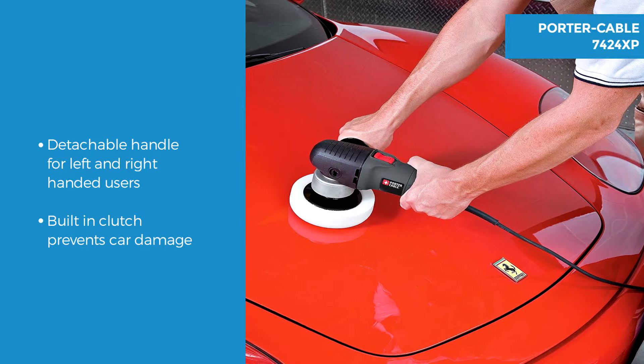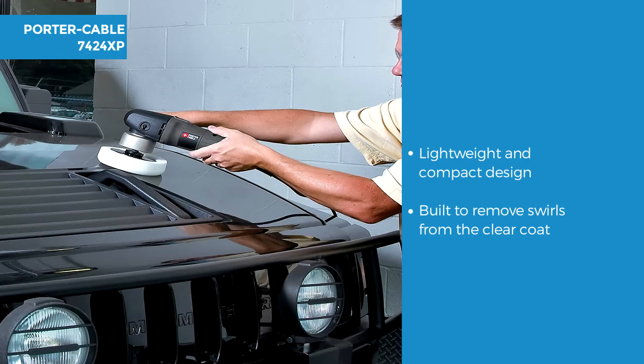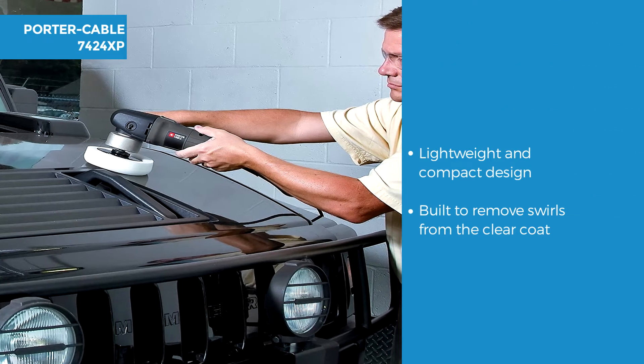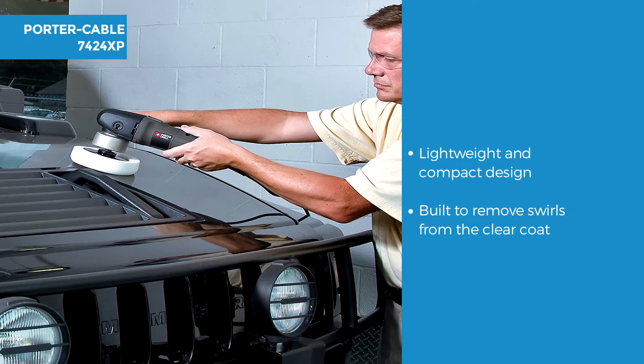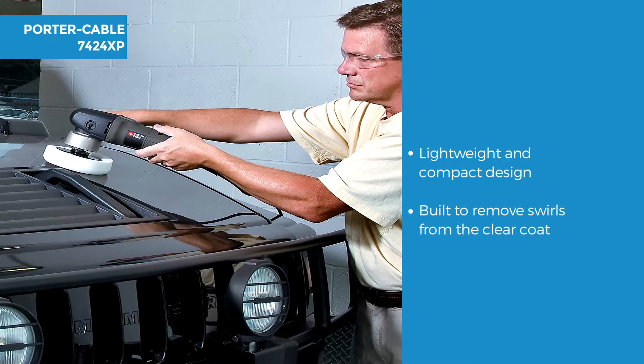This is good for ease of use when handling and manoeuvring, and the clutch unit within the head prevents damage to the vehicle. This polisher weighs in at 5 and three quarter pounds, compact in size at 14 by 6 and a half by 6 inches with a nylon and plastic casing.